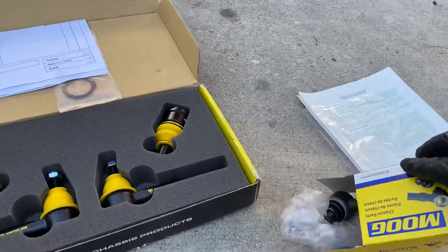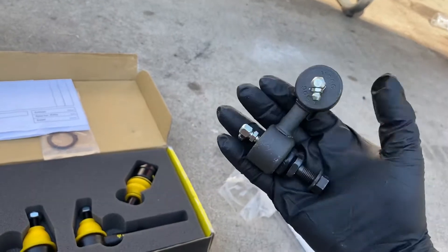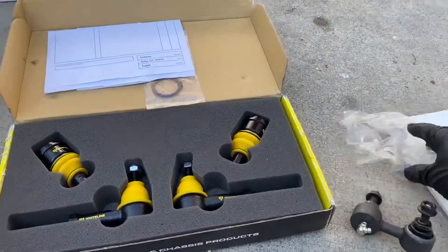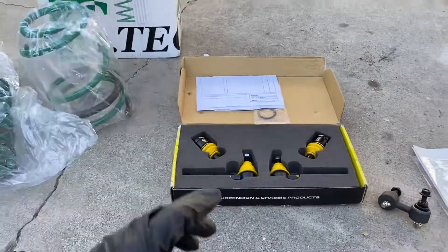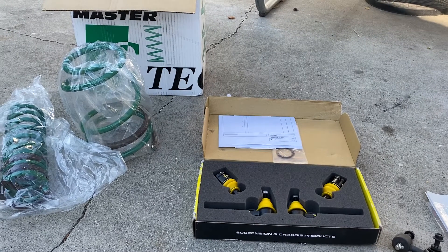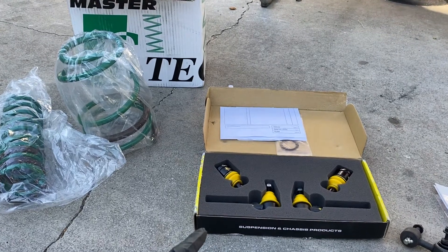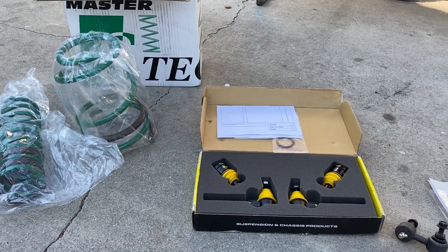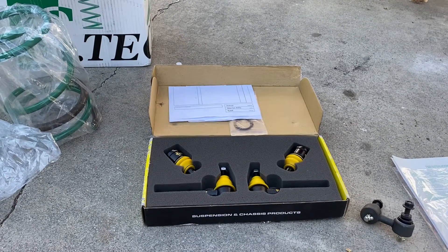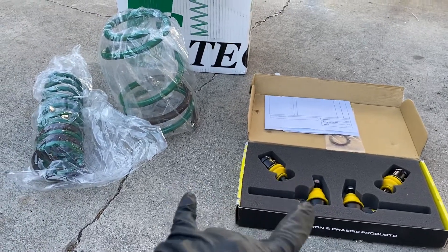This over here is the last MOOG end link that I need to put on my car — it is the front right, the passenger front. I was thinking about getting the front sway bar from Whiteline, which comes with end links, but I already have these end links, so I'm gonna see how it works out with these end links, the stock sway bar, and this suspension kit.